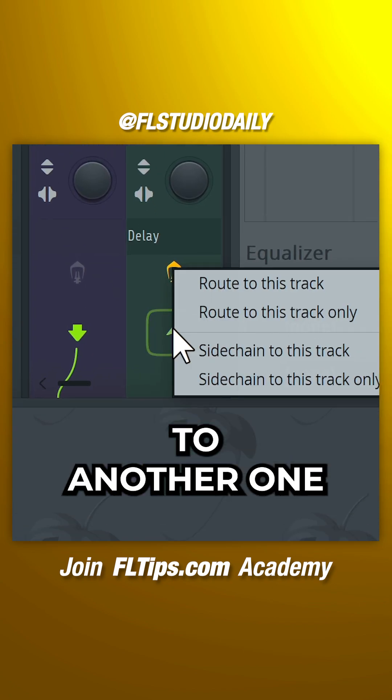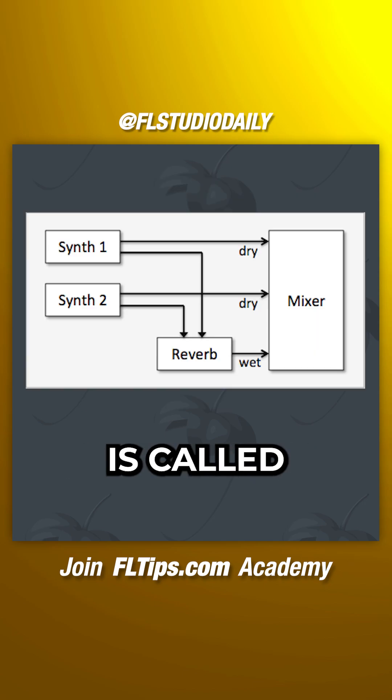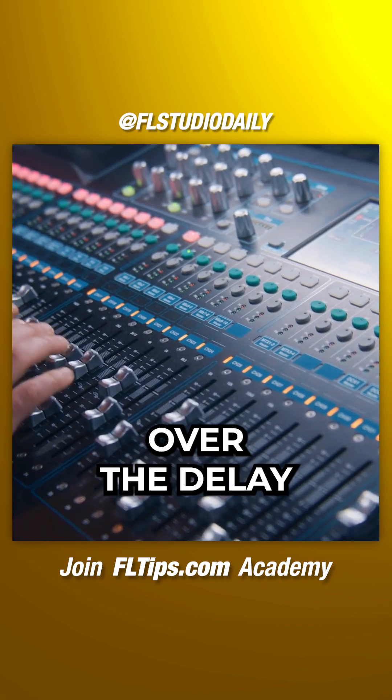Route your initial vocal mixer channel to another one and load any delay plug-in. Set the delay to 100% wet. This technique is called the send effect. Doing it this way will give you way more control over the delay.